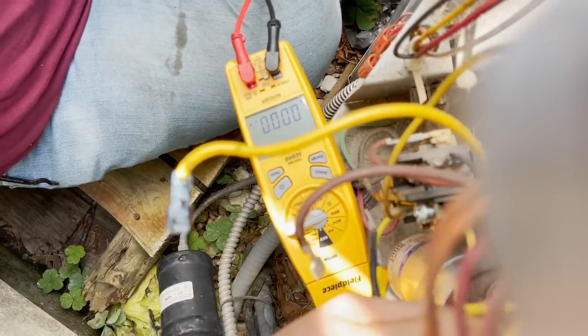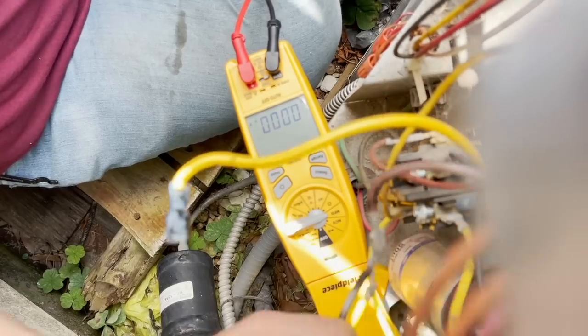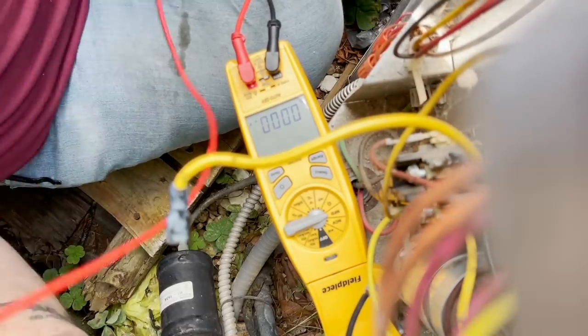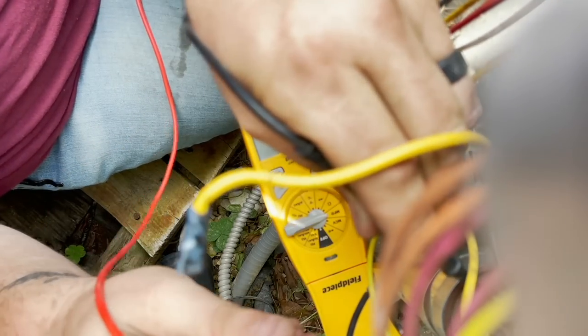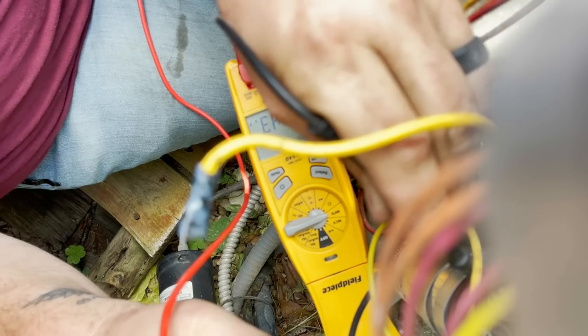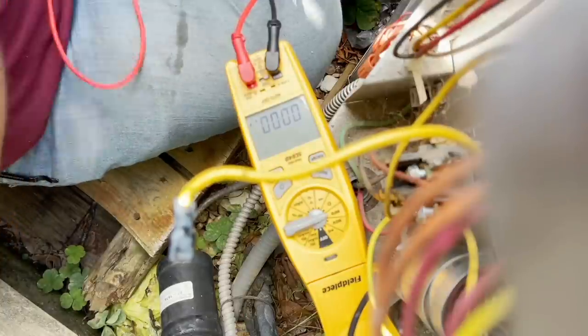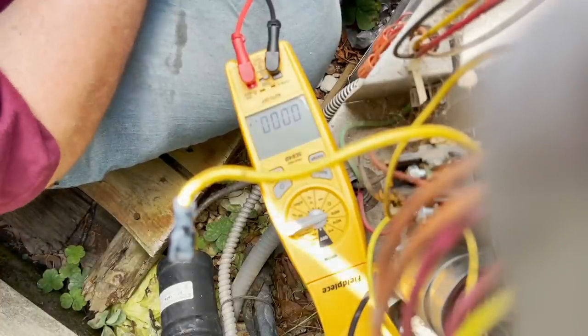We'll just pull the herm off. We're looking for 50. We have it, but it's weak. So we're gonna put a 50/5 on here and cool the compressor off.